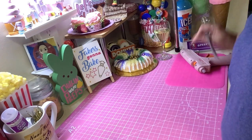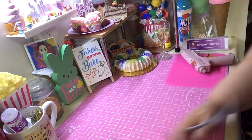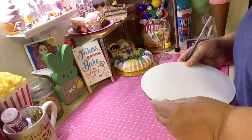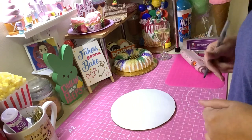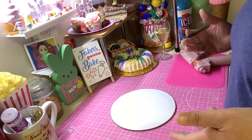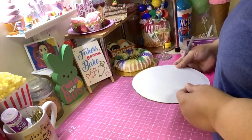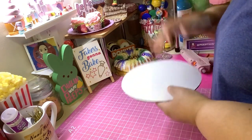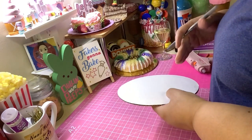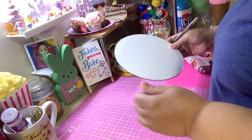Hey, welcome back! I have a really quick short tutorial for you about covering a cake board. As most of you know, I used to make real cakes and treats before I started doing fake baking. Whenever I made a cake, I just didn't want to put it on a plain board — the cake is so beautiful but the board just makes it look cheap.